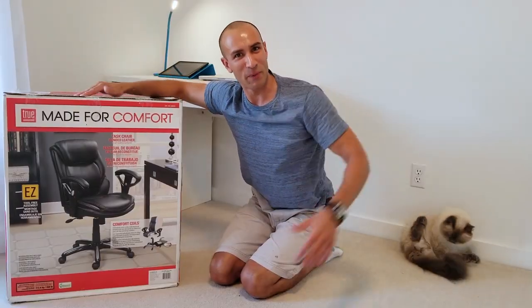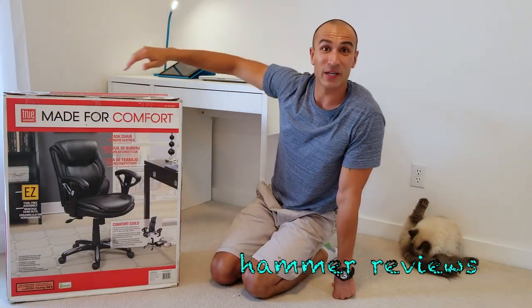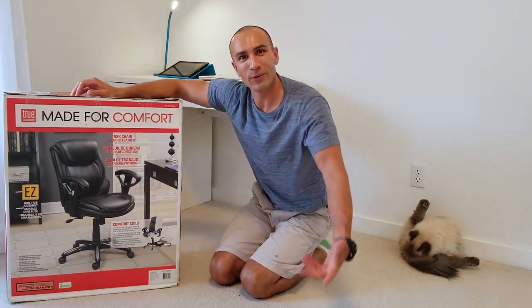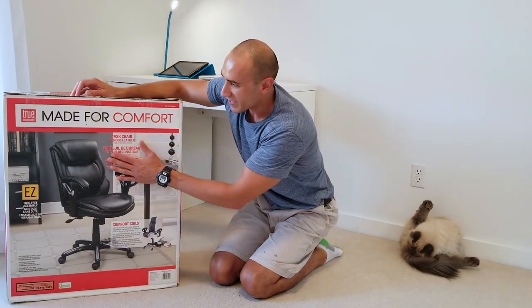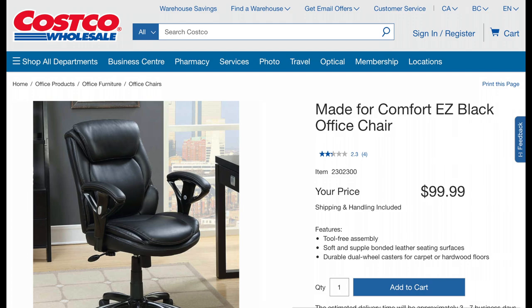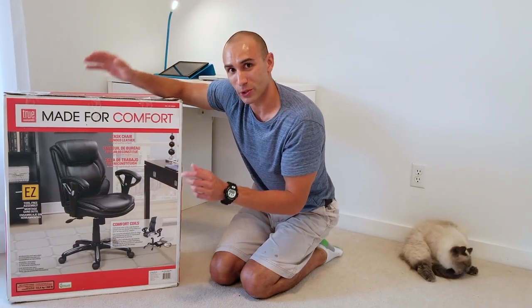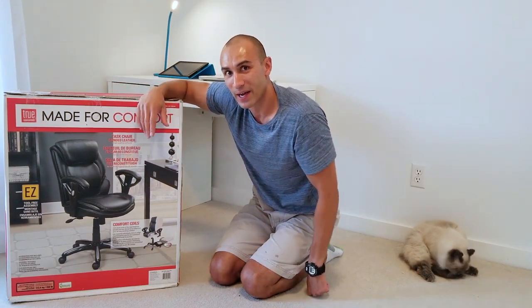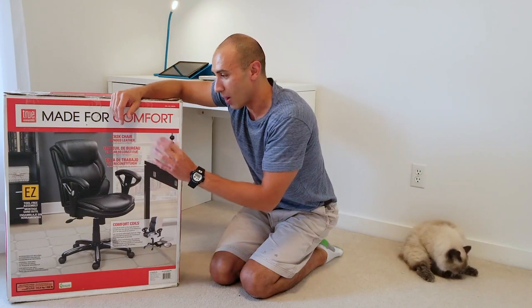Hey guys, Mike here back with another video. As you can see I have my dream desk all set up and ready to go, but I was looking for a dream chair to go along with it. So I found this at Costco of all places for $100 Canadian. The reason I chose this is because the armrests are adjustable, so you can make it really low and compact, because this is a small desk.